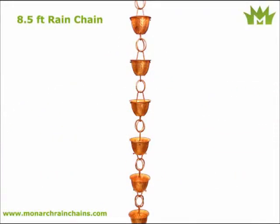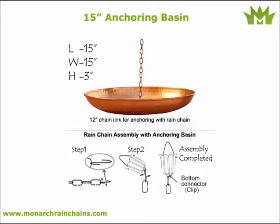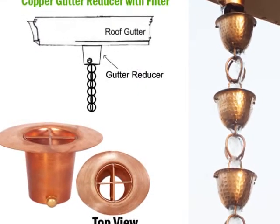Monarch Rain Chains would like to offer a substantially lower price bundle, at up to 15% off. This deal includes our signature pure copper 8.5 foot hammer cup rain chain, along with a 3 foot extension.